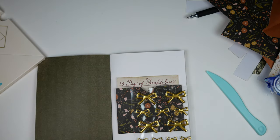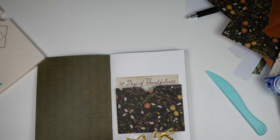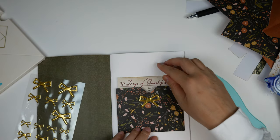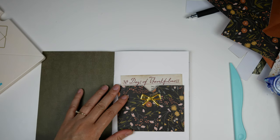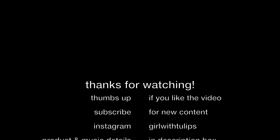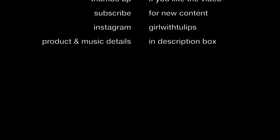I do think there needs to be one small detail to make this pop. So there are these gold bows from Studio Calico, and I think that'd be just a really cute detail. So I'm trying to figure out the right size, and when I find it, I place it down — and I think that's good to go. And that's my Thankful30 journal video. I can't wait to get started. I hope this video has inspired you to create something for yourself in November as well. Thanks so much for watching. Have a great week. Bye-bye.